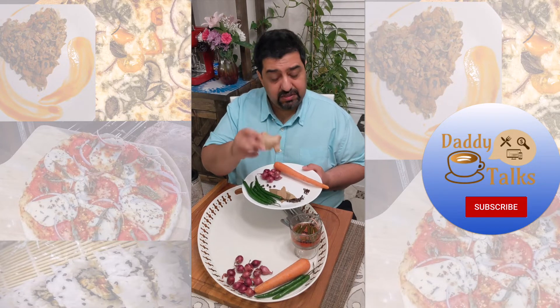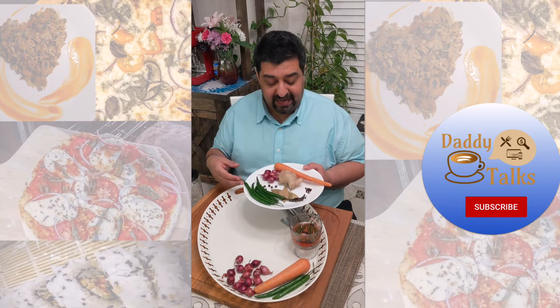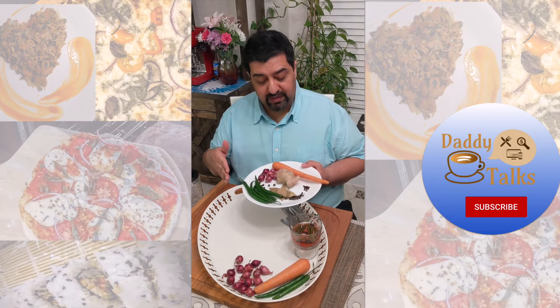The next ingredient is ginger. Ginger is again one of my favorites — a flavor enhancer for dishes and it's really good for you too. For ginger, I love julienne-shaped cuts.